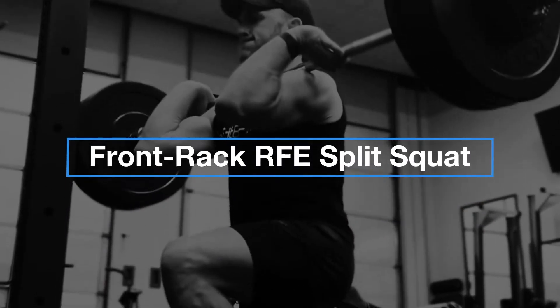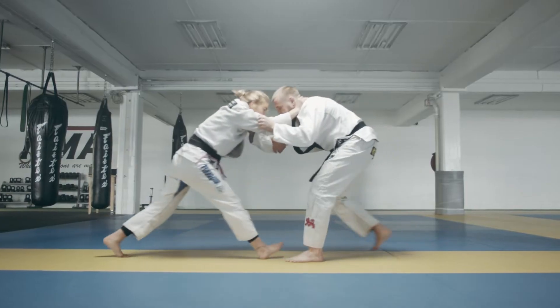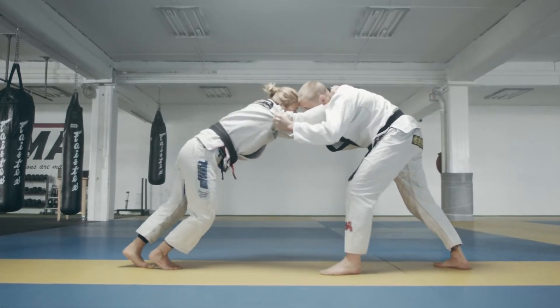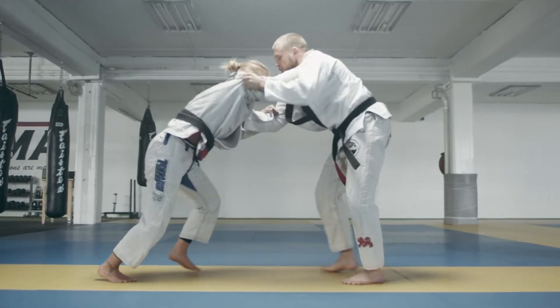The first exercise is going to be the front rack rear foot elevated split squat. When we look at the sport of jiu-jitsu, we'll find that a large percentage of the movements being performed are front loaded, and they also happen to be unilateral.